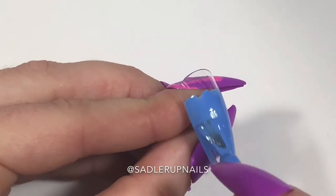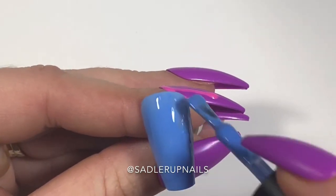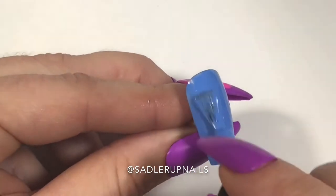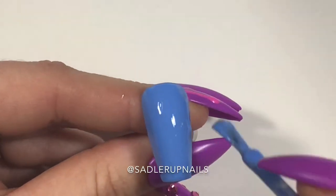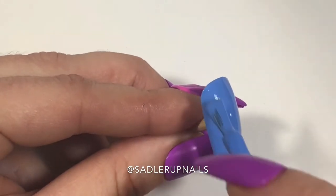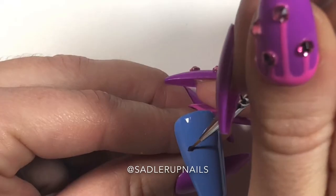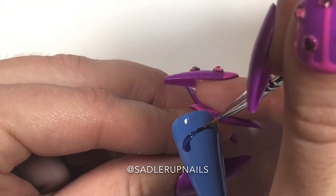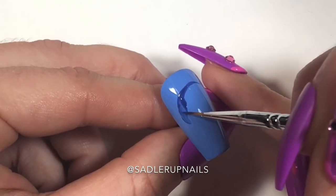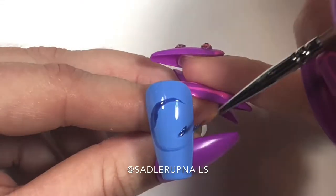First we are coming in with Bio Seaweed Gel's 'Prize Every Time.' This is a beautiful bluish, I guess it's like a lavender color — it's a really nice color and it goes on very smooth and opaque. It takes one minute to cure in an LED light, probably two to three minutes in a UV light, and they do say it cures in pure sunlight, so once summer comes back I want to test that.